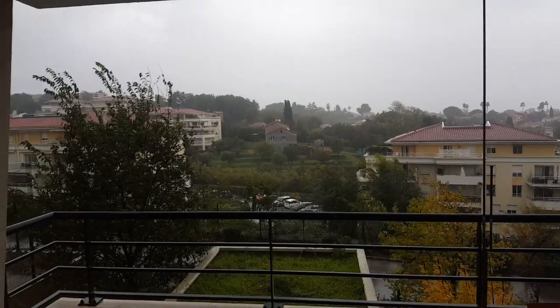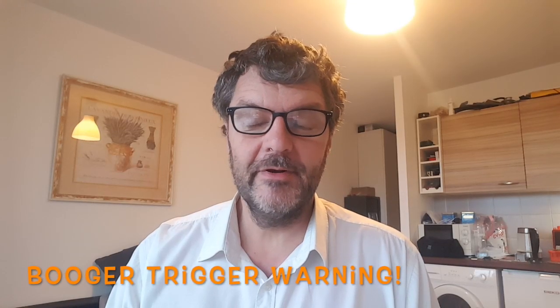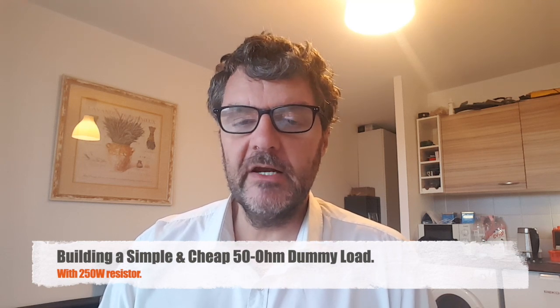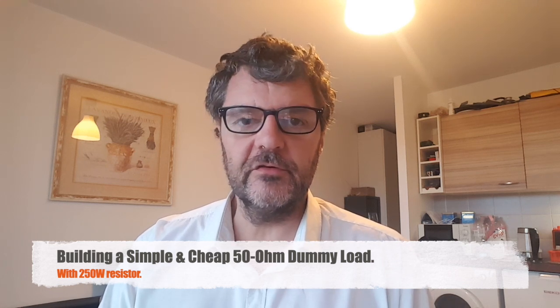It's raining really hard today — good weather for building stuff. Hi, this is Gilles the Radio Prepper, and today I'm building a dummy load. Everyone interested in radio should have a dummy load.